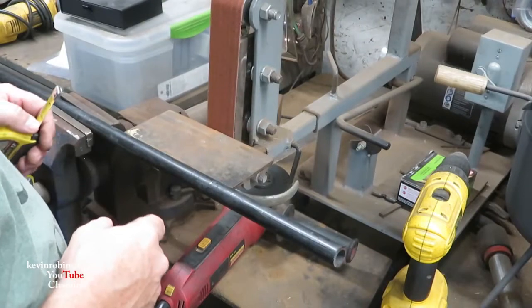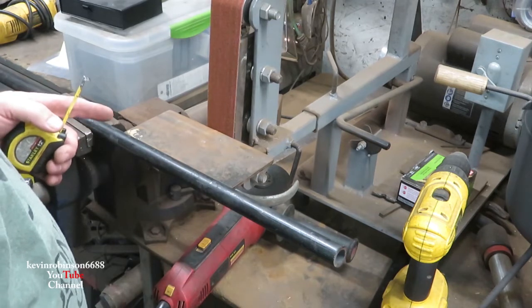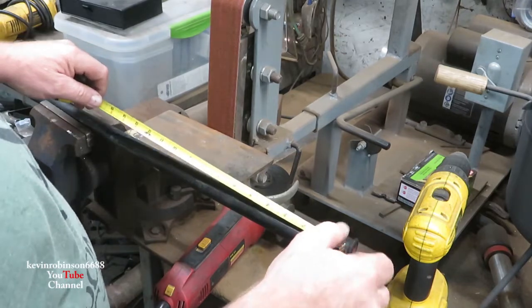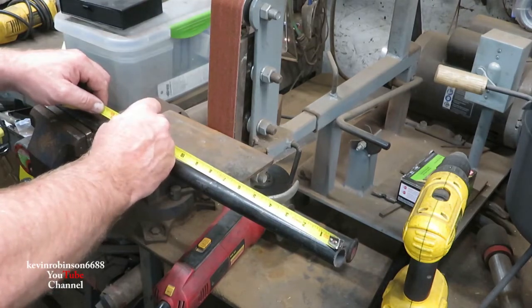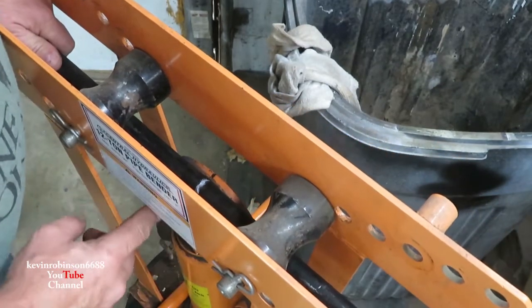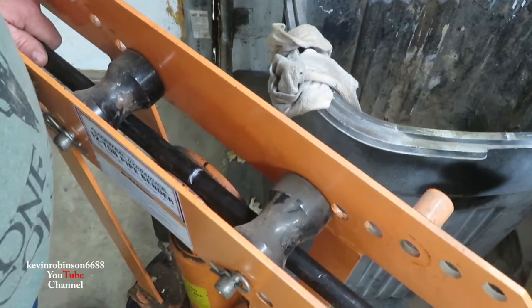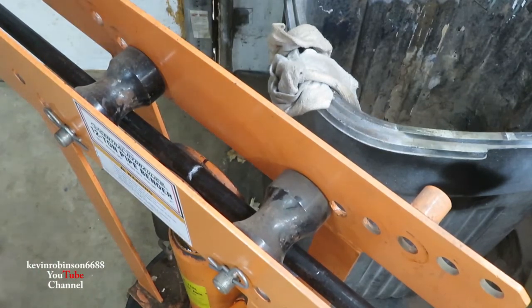Now that I've got a lot cut off at 51 inches, I'm going to need 12 inches — because my tub is 24 inches wide, I need at least 12 inches here. I'm going to go about 13 and a half inches and put it in the pipe bender. I've marked the center of my pipe bender so I know exactly where I need it to be. I'm going to put a little bit of heat on this pipe — you don't really have to, but I think it gives you a better bend.